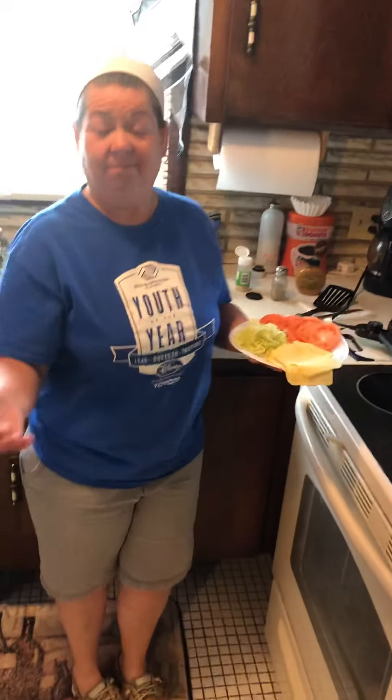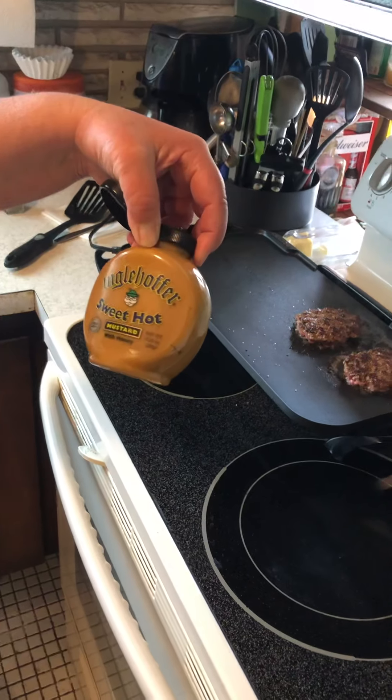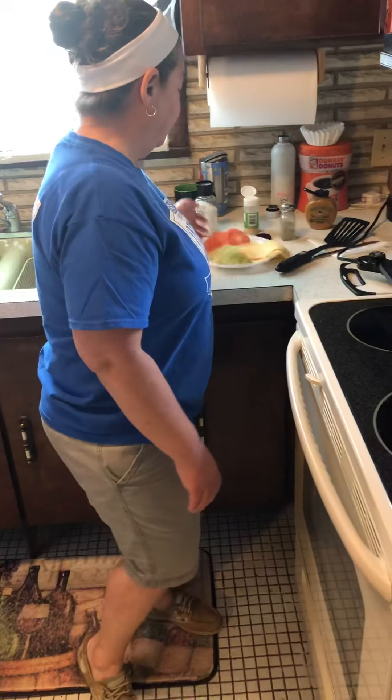I don't really dig ketchup and mustard, but this is what I use. I use the Eagle Hoffer Sweet Hot Mustard. I've got some cheese, some lettuce, and tomatoes that are going to go in the middle.